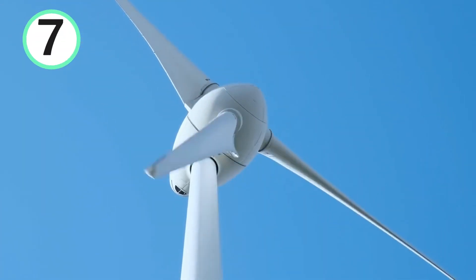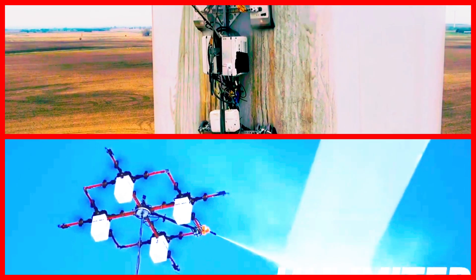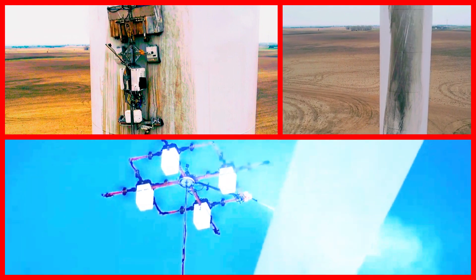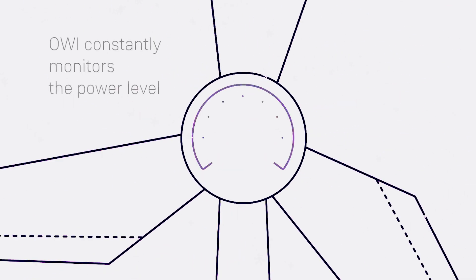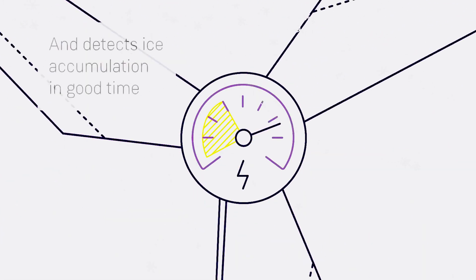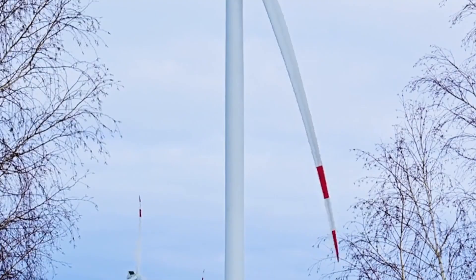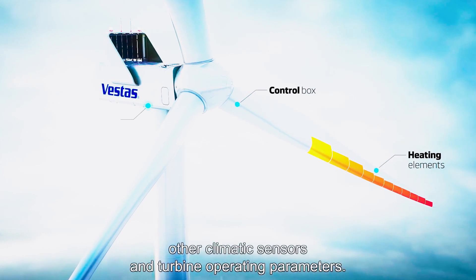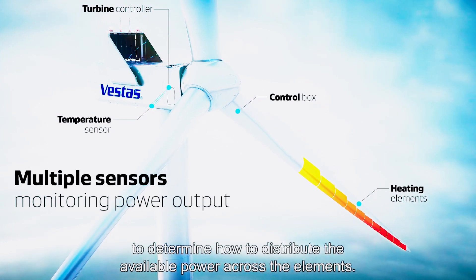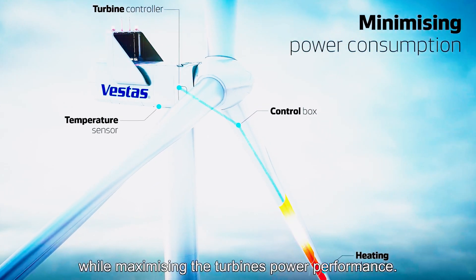The last, and maybe the best one, is using hybrid technologies. Combining various technologies for de-icing wind turbines offers a multitude of benefits that collectively enhance operational efficiency and reliability. Such an approach leverages the strengths of each technology, optimizing its effectiveness in mitigating ice buildup. For instance, integrating heating elements with surface coatings can provide a dual-layered defense against ice formation, ensuring comprehensive protection. This flexibility ensures that wind farms can adapt to diverse climates and ice severity levels, maximizing energy production throughout the year.